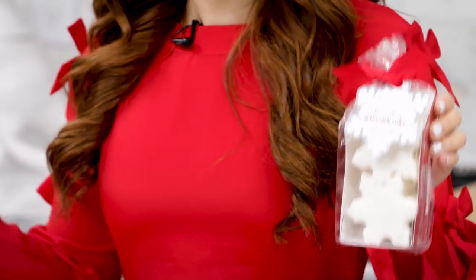I found these at Sur La Table, and I thought, not everyone has a Sur La Table by them. So I wanted to show you how to make these at home. I just thought these were a really cute treat idea, or they could make a really cute gift. I also found these mugs at the store.